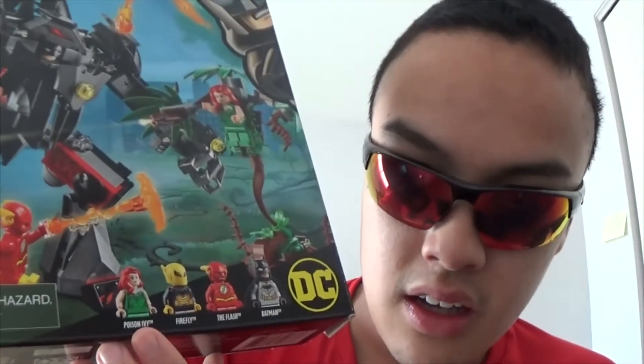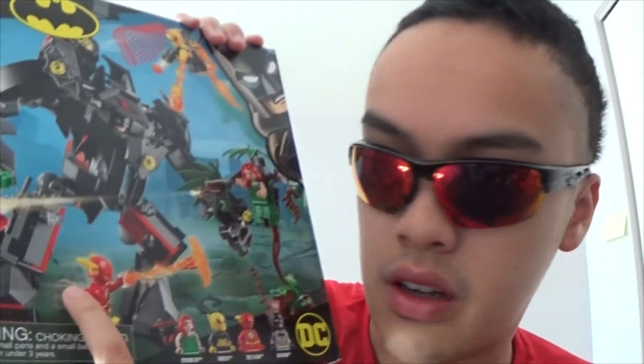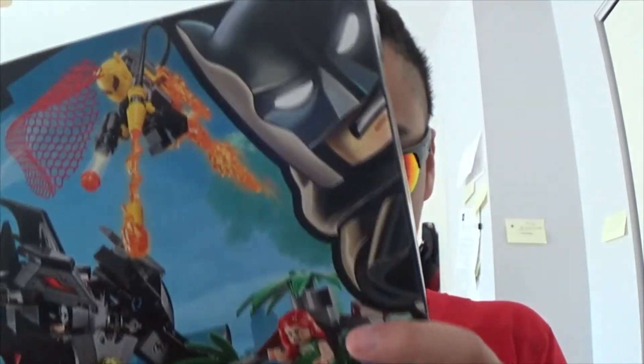You do have Poison Ivy, Firefly, the Flash, and Batman. Obviously, every Batman set you do get a Batman minifigure. You can see Flash — I don't recall Flash ever actually doing this orange fire blast. I'm pretty sure it's more like yellow, more like the same color as his lightning. I guess LEGO had to do something where he did the lightning throw. I've already built the set. Coming on to the back, you can see there is a net thing right here — I don't have the net anymore, I kind of lost it somewhere, but I'll show you exactly where the net goes.